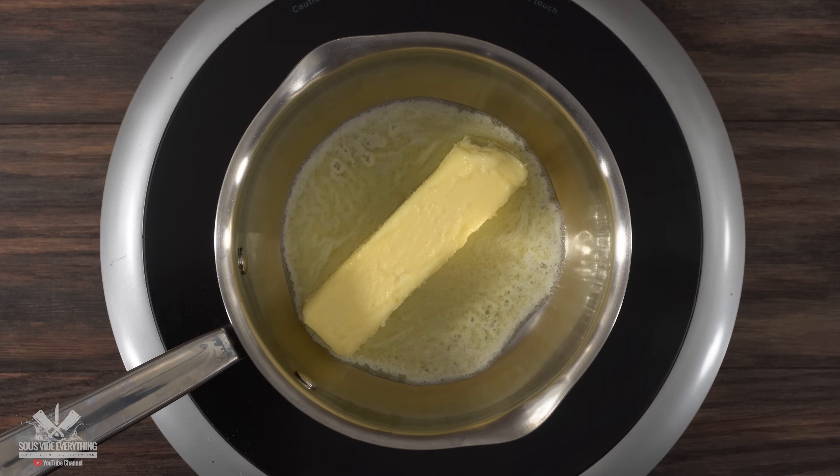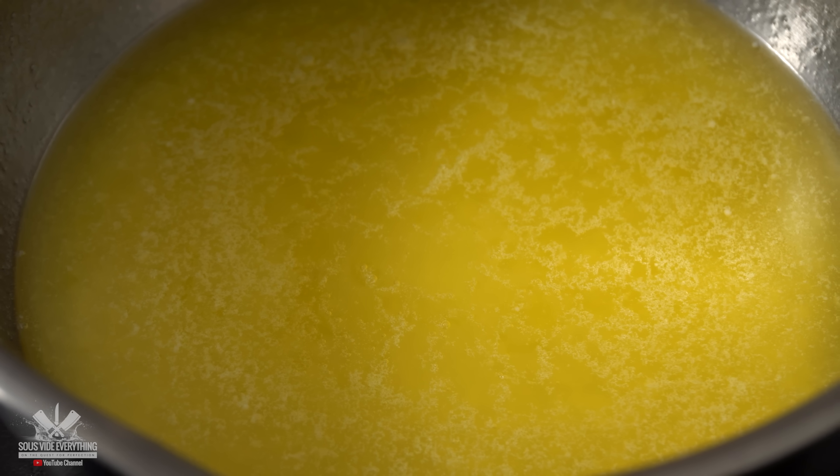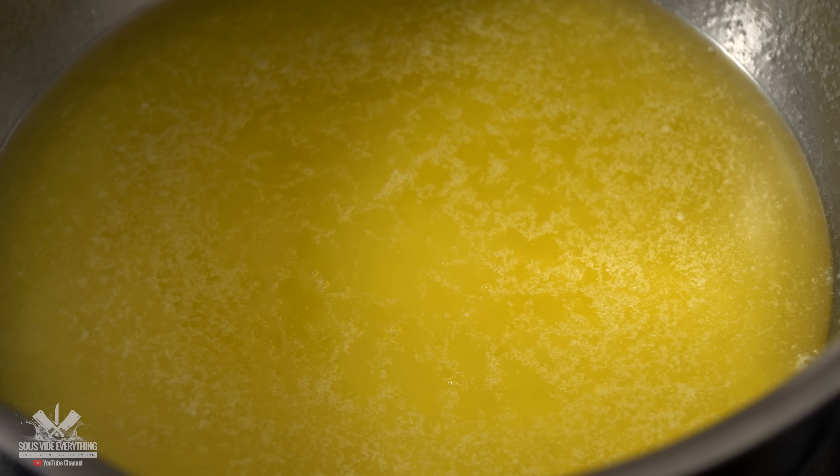Everything starts off with a whole stick of butter melted in the saucepan. Cook it under medium-low heat to ensure that every single part of it is melted. The next thing to do is to let it cool down — if you use it too hot you're gonna cook the egg yolks.